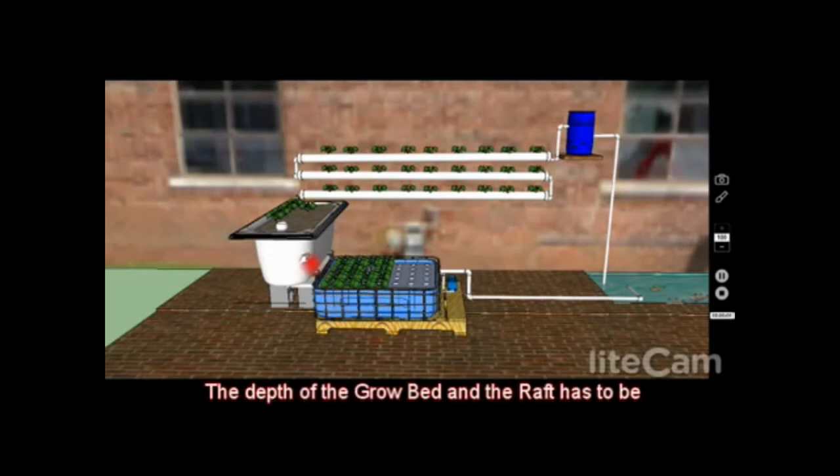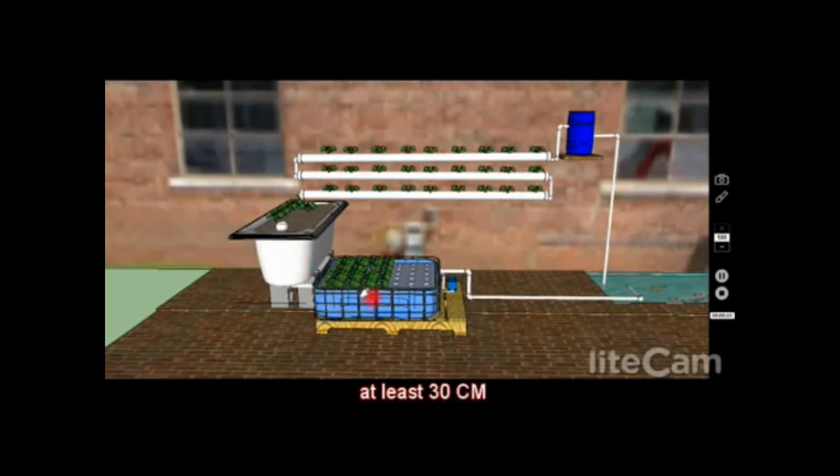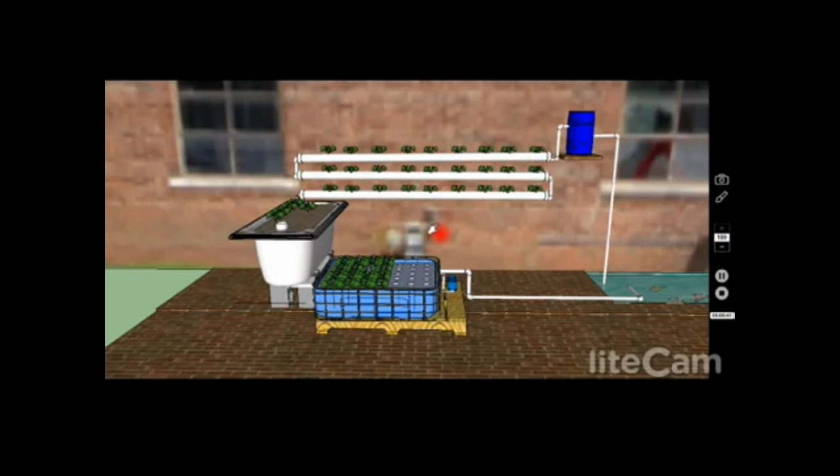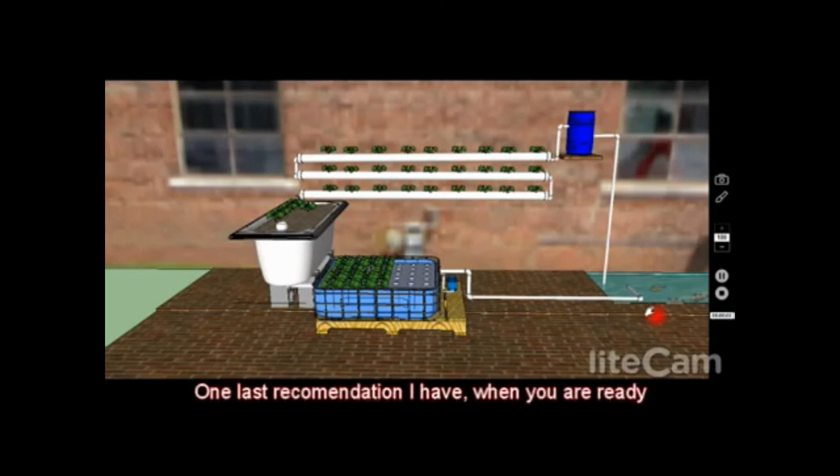Consider the depth of the grow bed and the raft system. The grow bed, if you're using a bathtub, will be about 40–45 centimeters which is fine. The raft system needs a minimum of 30 centimeters — in both cases 30 cm is the minimum, and more is better. Generally, the more water you have in your system — in your pond, raft system, and grow bed — the more stable your system becomes and the less prone it is to swings in pH or ammonia.